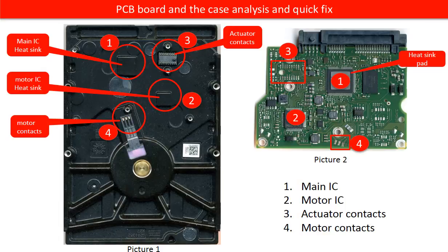Four, motor contacts. On picture two, under the red number four, are the motor contacts. The corresponding part on the hard drive case, also under the red number four, are motor contacts. If the hard drive doesn't spin, cleaning the motor contacts sometimes helps, but not always. Because if the hard drive doesn't spin, maybe because of the poor contacts, or maybe because of the motor chip is burned, or maybe because of the disk or spindle stuck, and many other different reasons. So, cleaning the motor contacts only can fix the problem caused by poor connection.